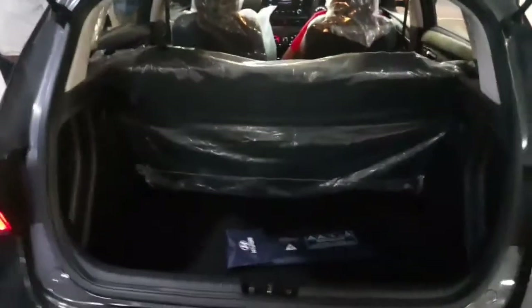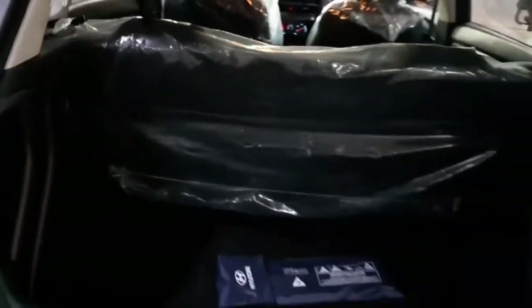Now let's open the boot and find out what features you get. The boot space is the same across every variant, at 311 liters. You don't get any parcel tray, and you also don't get any boot lamp. Otherwise the boot remains the same for all variants.